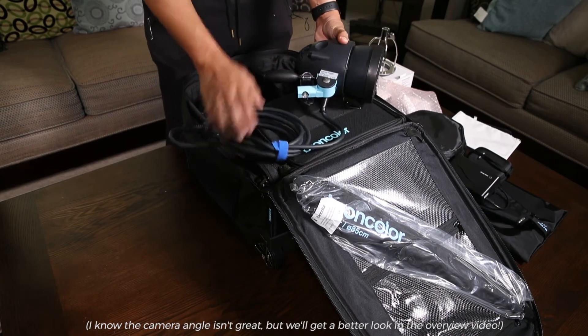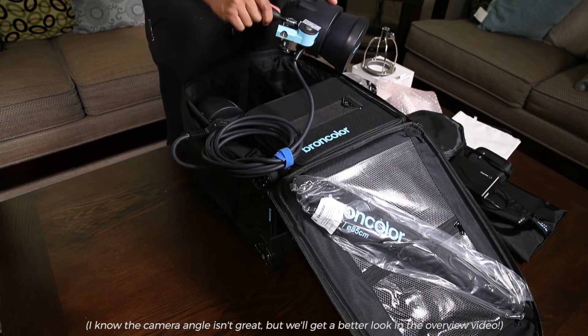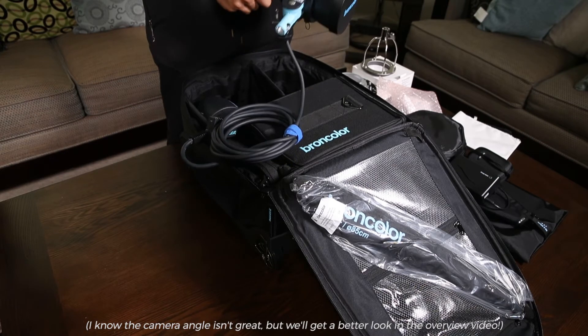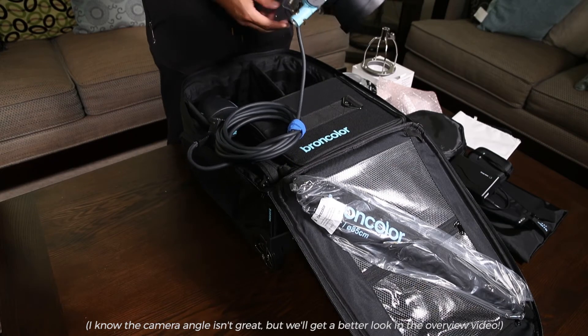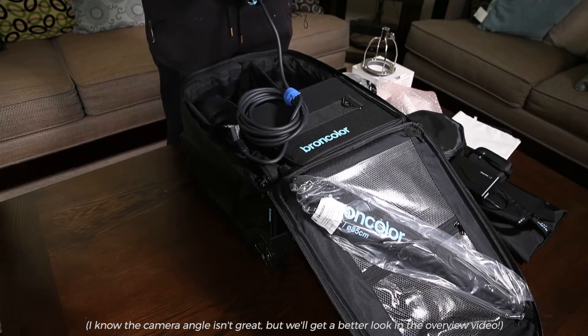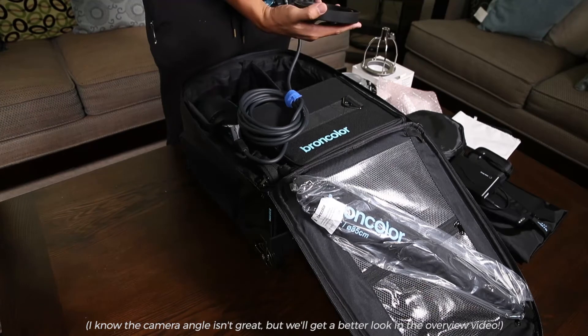Here is one of the mobile heads. What's pretty cool about it is it has this sort of tilt head — sort of like a pan and tilt head for your tripod. It has a built-in reflector.